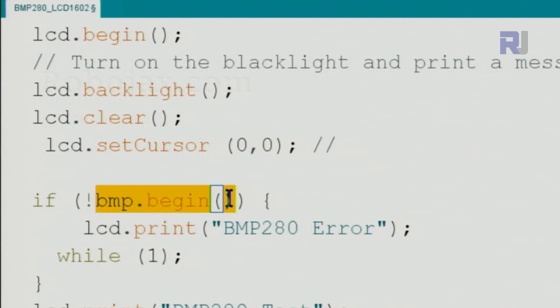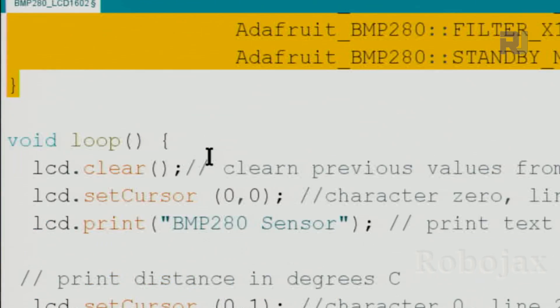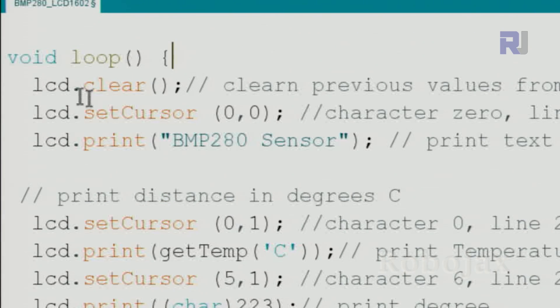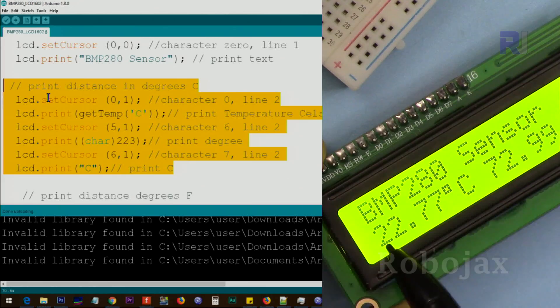The cursor is set at line 0, character 0. If the BMP280 module has not initialized, we print an error on the LCD and keep the system waiting. If initialization succeeds, we print 'BMP280 test'. This is the initial sampling settings section. Inside the loop, which continuously reads values, we first call lcd.clear to clear the screen, then set the cursor at position 0,0 and print the temperature label text.